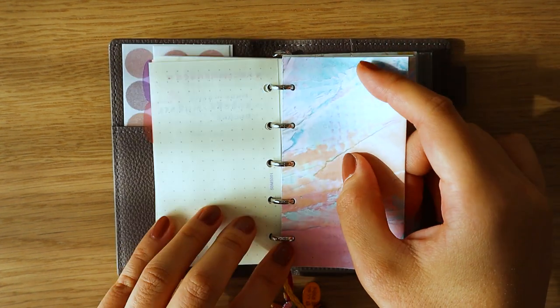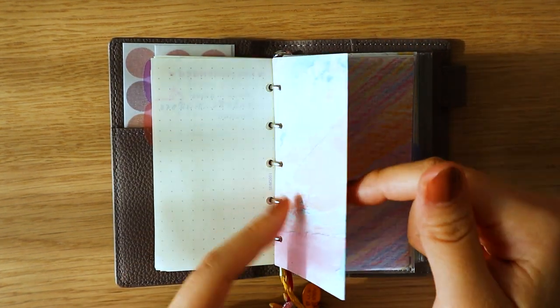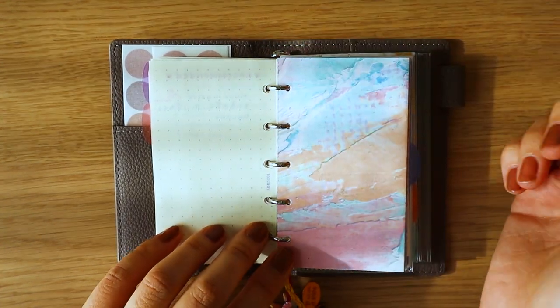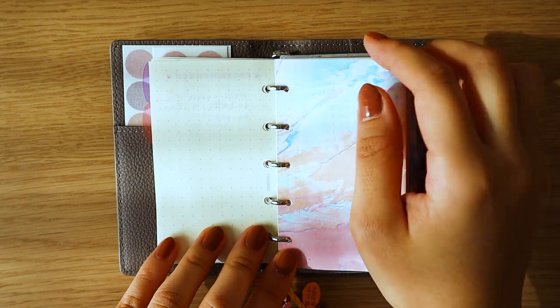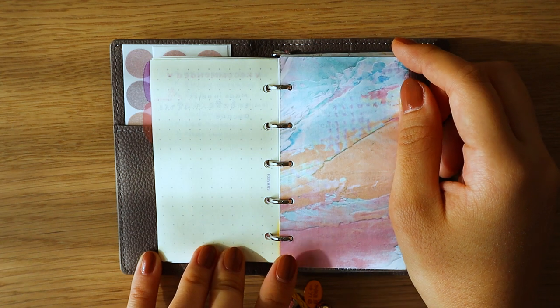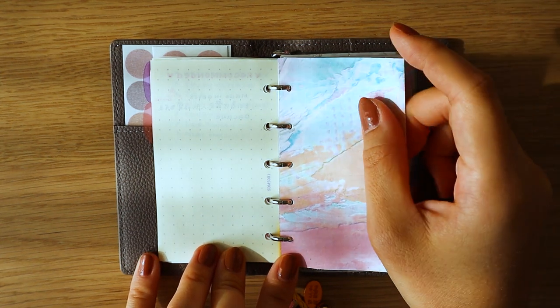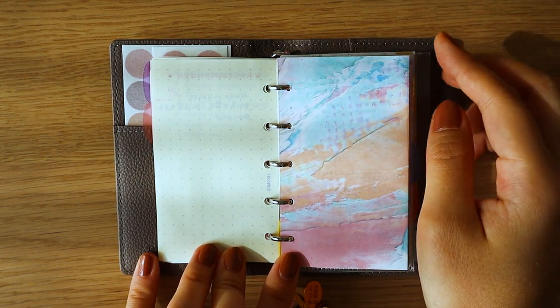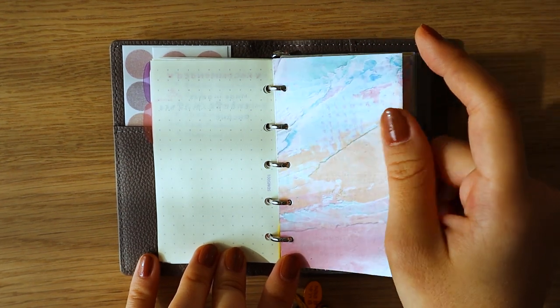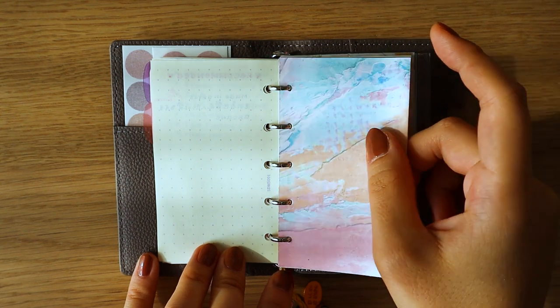This one is a privacy insert. I've made it difficult to access — you would have to open up the rings to get in. Basically in here I keep any private information I don't want people to see if I open this planner in public, like passwords and private thoughts.